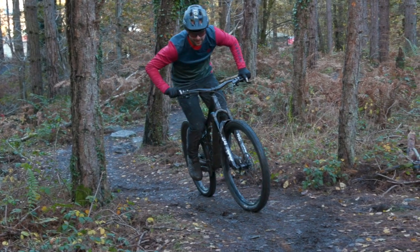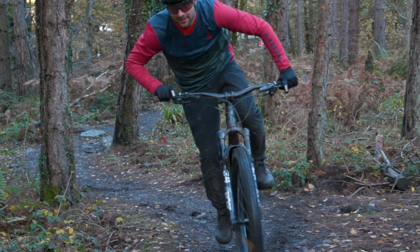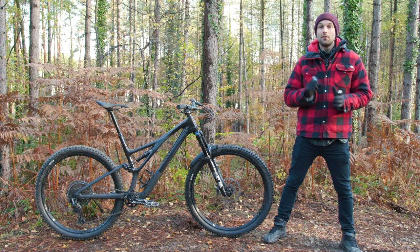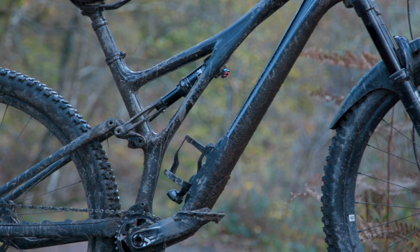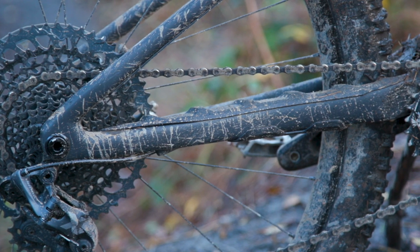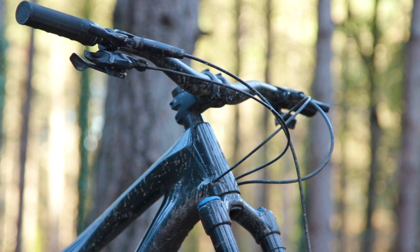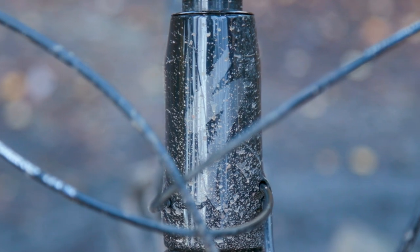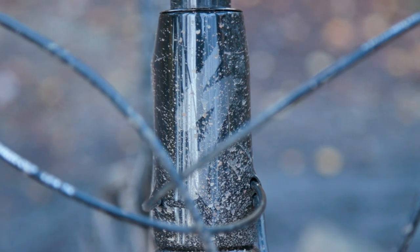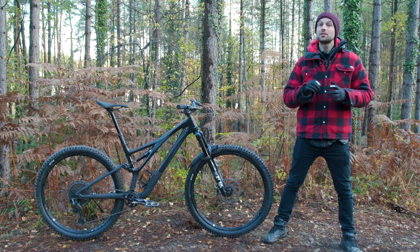Along with the fancy carbon construction, the frame also has a few nice touches. There's a downtube protector, chain-slap protection on both the seat and chainstays, and internally routed cables with internal cable guides, which makes it a really neat package. The new Stumpy also, and unsurprisingly, has SWAT storage.